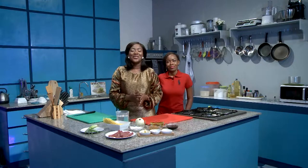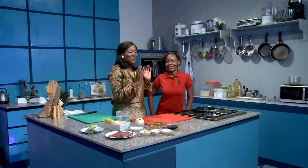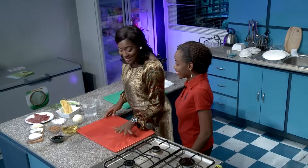Hello everyone and welcome to another fantastic edition of Taste Buds. I'm Chef Randy Chooks and this is my sous chef, Chef Faye. I'm very appreciative to have you with me today. How are you doing, chef? I'm good, thank you.